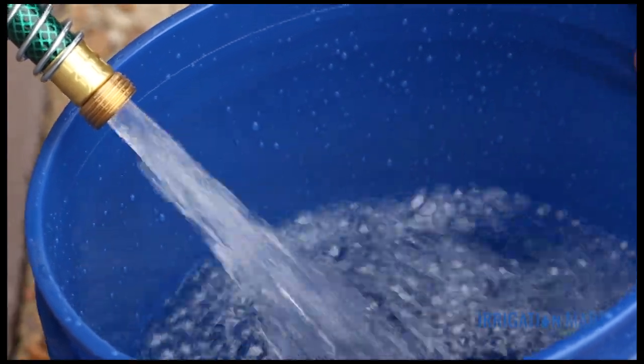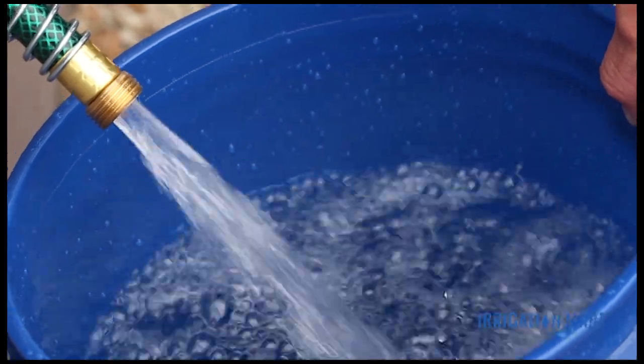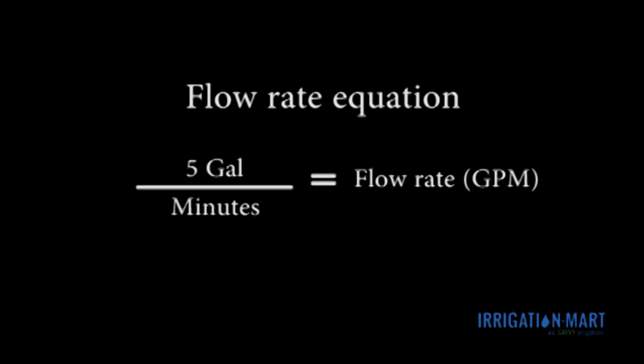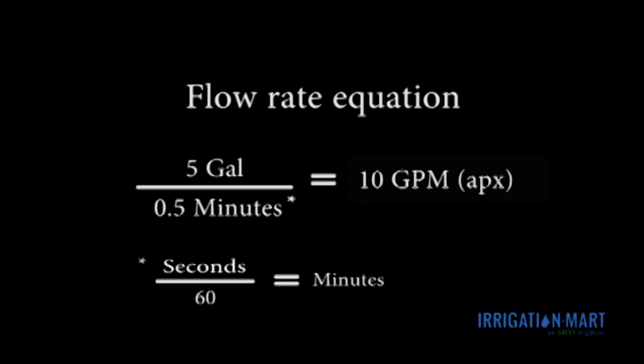Stop the timer when the bucket is filled or when it reaches your volume measurement. Record this reading. Now you can place the measurement in the flow rate equation. We have a 5-gallon bucket, and our system at open flow took 30 seconds to fill the bucket. Therefore, our flow rate at open flow is 10 gallons per minute.